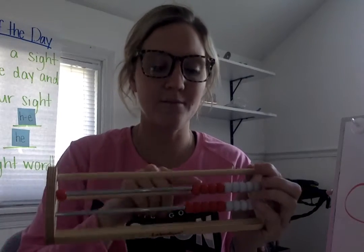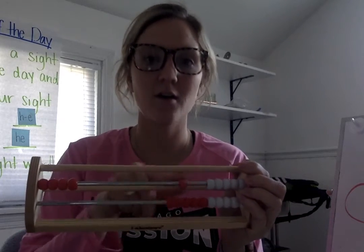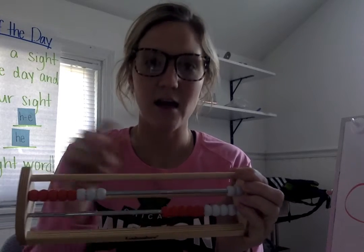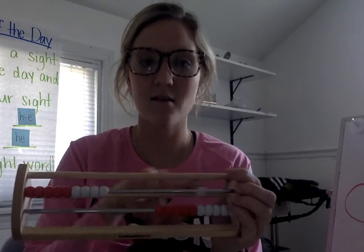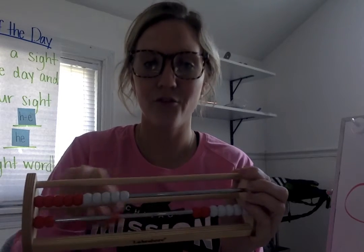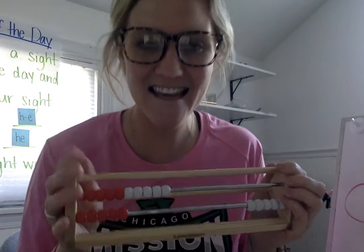Ready? One. Two. Three. Four. Five. Six. Seven. Eight. Nine. Ten. Eleven. Twelve. Thirteen. Fourteen. Fifteen. Very good.